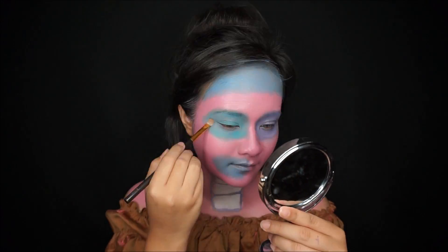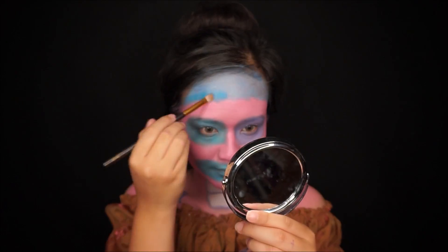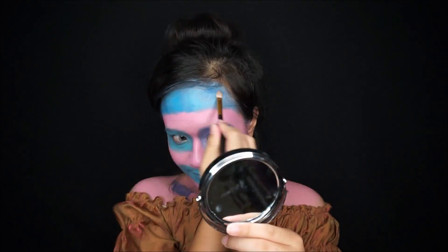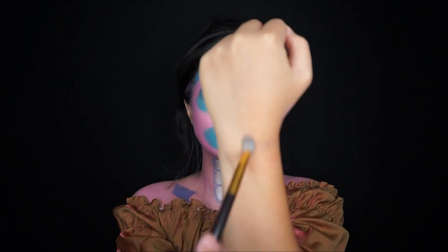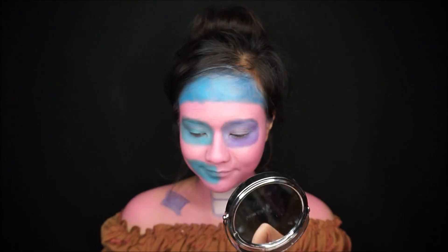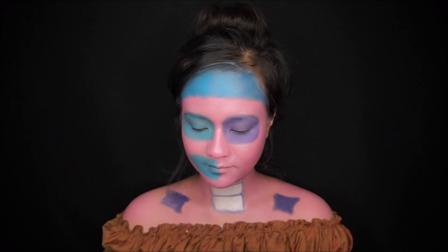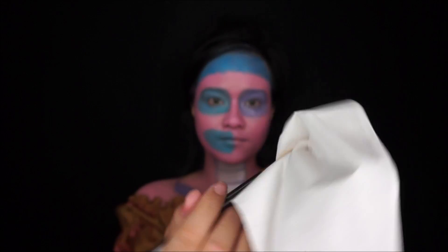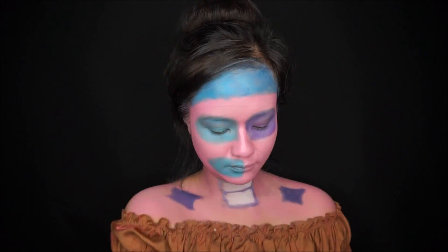Because I'm using a cream base face paint, I need to set that with a powder. I'm using eyeshadow in the exact color to set the face paint. I also use a trick to clean my brush in between eyeshadow colors, so you don't need to change brushes. For my entire face and body, I set everything using a translucent powder.